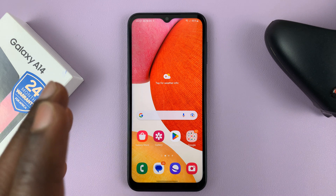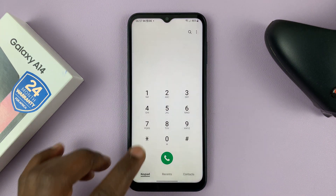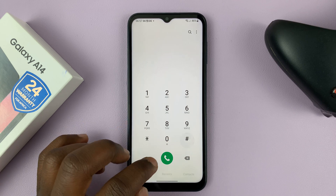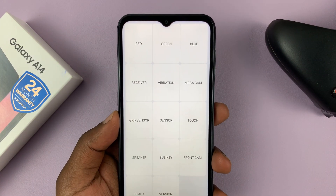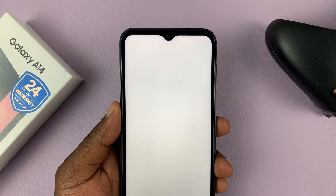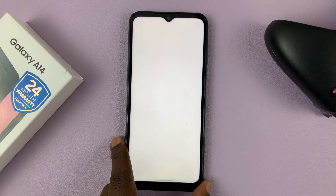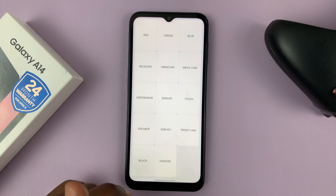One is to check the actual microphone. To do that you need to use a Samsung secret code. From the dialer, type star hash zero star hash, and as soon as you do that it's going to go into the system settings where you can actually check a few things. One of those things you can check is receiver — tap on receiver — and when you hear that sound it means the microphone is fine.